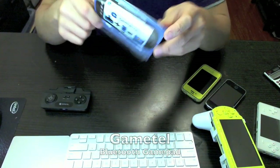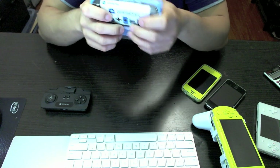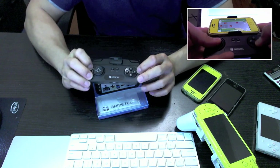I recently bought the GameTel Bluetooth GamePad from the UK. I bought this along with the iControl Pad but I'll review that in another video. What this device essentially does is it connects to your smartphone via Bluetooth and gives you a D-pad and buttons to control your game.